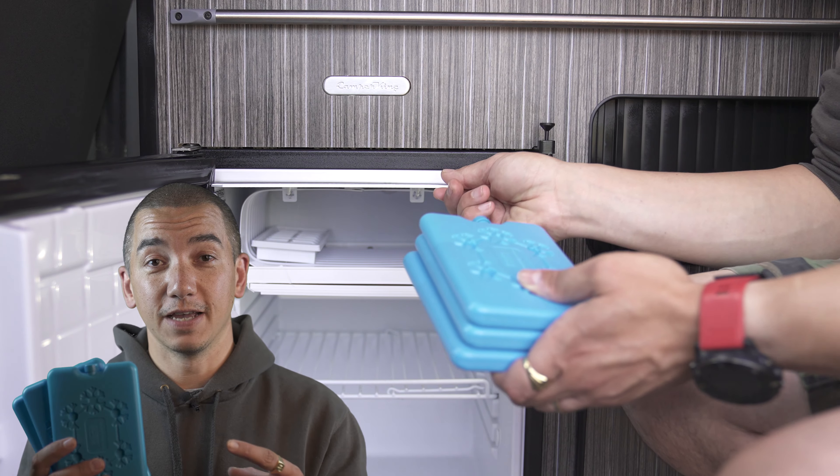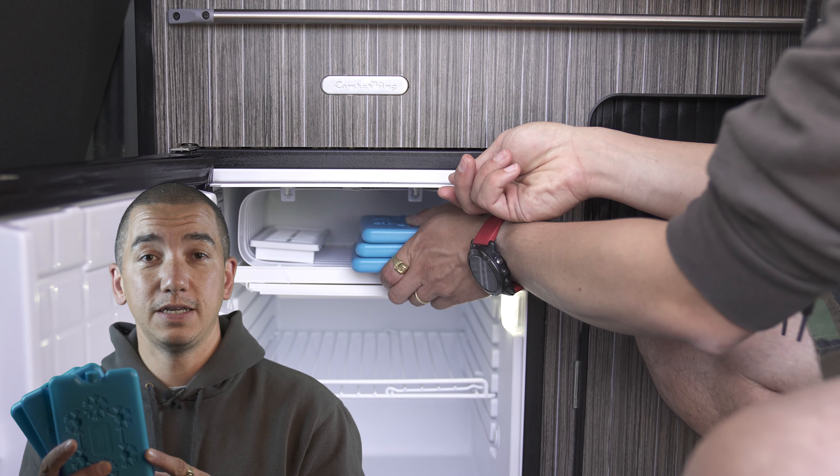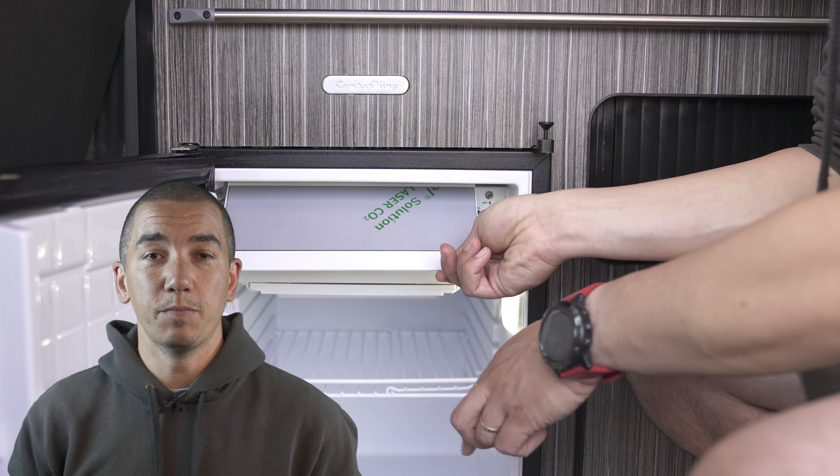Here's a top tip for saving battery power: if you use ice blocks inside your fridge freezer, it lowers the interior ambient temperature and therefore your compressor won't kick in as often, saving you battery power.